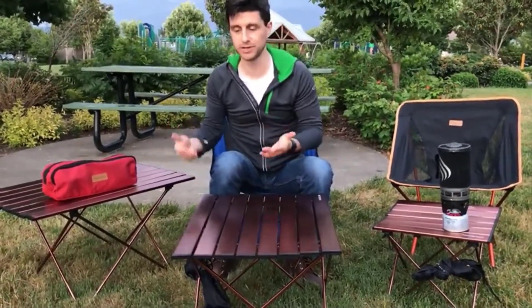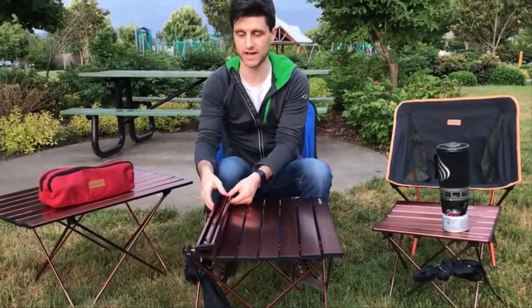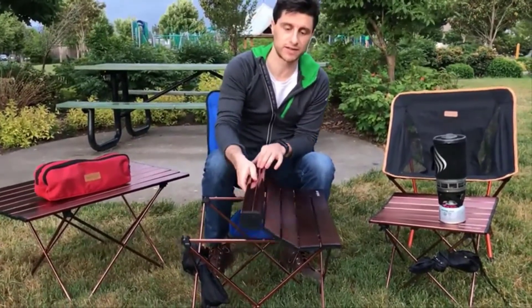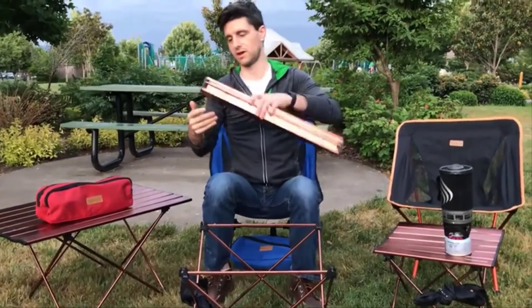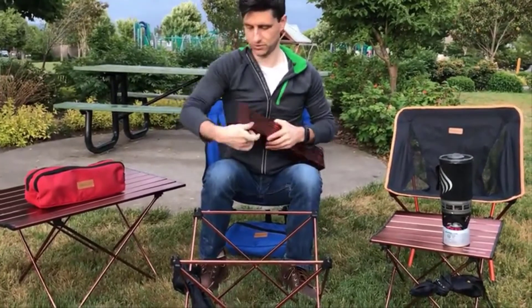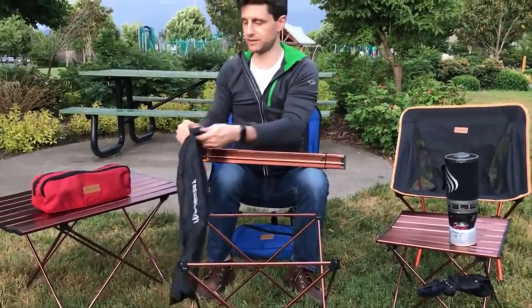Now I'll show you how to disassemble the table — you simply do everything in reverse. Take the outer corner of the table and pull it up until the bar is released from the tabs. Then fold the table up accordion style until you get to the other side, and lift that side up off the table legs. Wrap the elastic band around the tabletop and place it back into the carrying pouch.